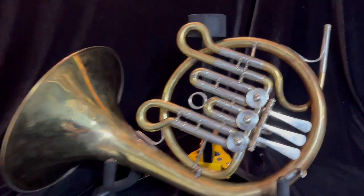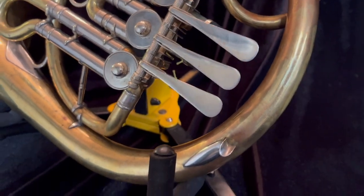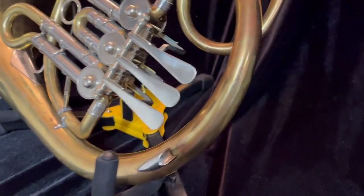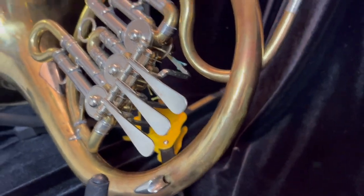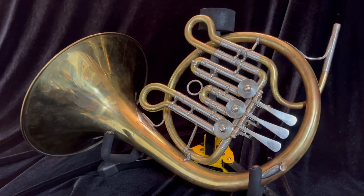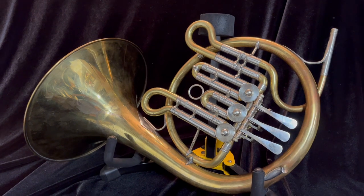It's a super sweet horn in really good shape. It's unlacquered, and the valves are great. I don't think it's been played a whole lot, though it shows some signs of use — probably seen a few Bach cantatas in its day. The person who sold this horn to me told me it was in the collection of a famous horn player, but would not give me the name.